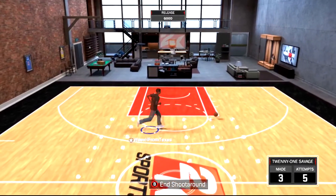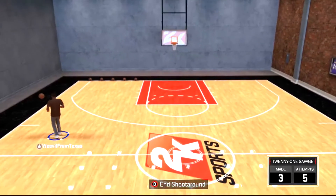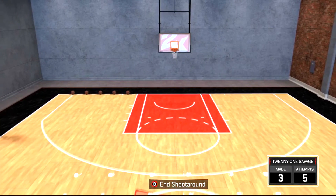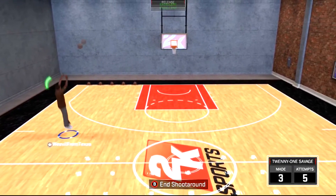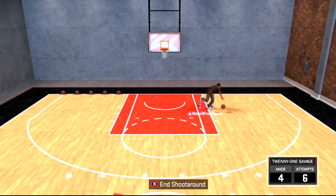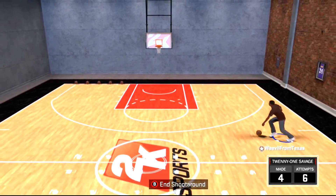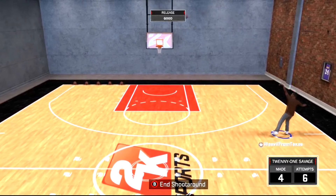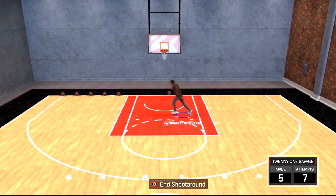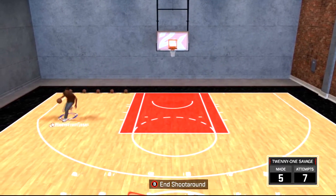I hope you guys did enjoy this video. If you did, make sure you hit that like button and go ahead and try out these jump shots. I've never really tried these out on any other archetype, so I know for sure they're good on sharps, but definitely try them out on other archetypes as well. Make sure you smash that like button as well as hit subscribe if you aren't already, and I'll see you guys next time.